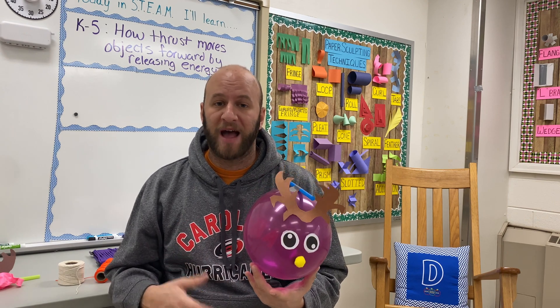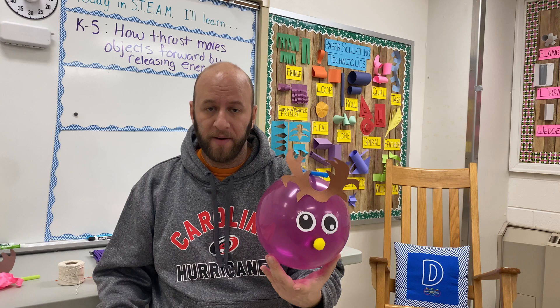It's a super accessible challenge that K through, honestly, high school seniors can do and have fun with. How does the challenge work? Students will make a balloon reindeer — just a simple balloon.